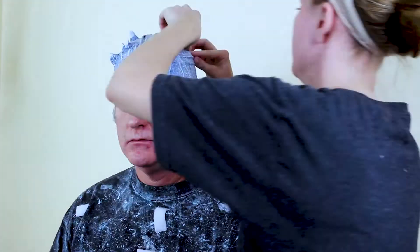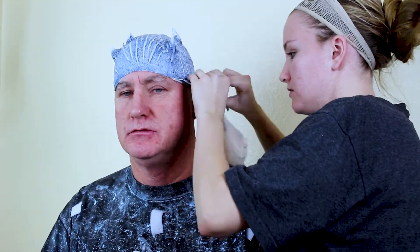Hello friends and welcome back to my channel! Happy Halloween! Today I'm so excited to share with you how I turned my dad into the Night King from Game of Thrones for Halloween.